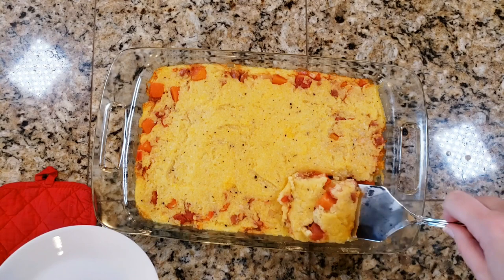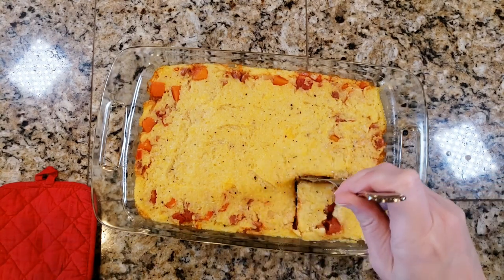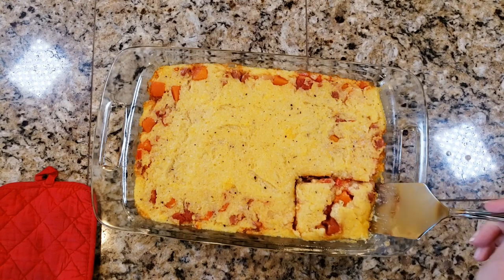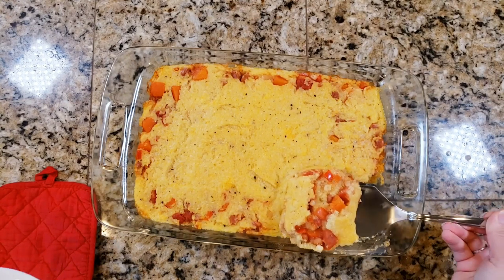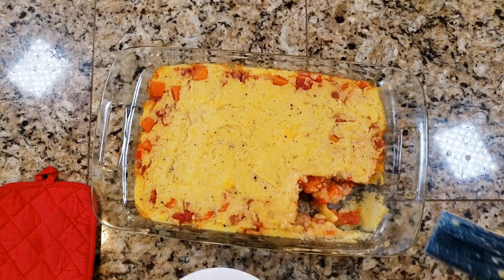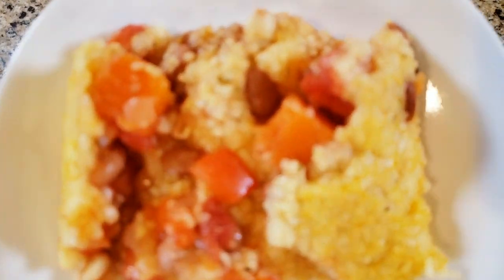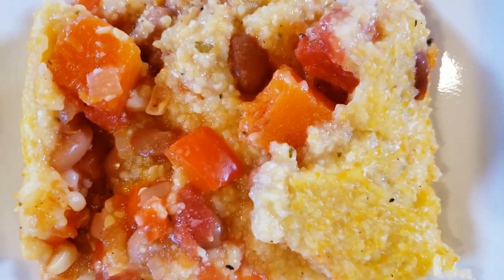The first slice is always the hardest to get out and may crack in the middle, so let it cool a little before slicing. The top has a nice baked polenta crust, and the bottom is a creamy polenta layer — fall in a Pyrex dish.